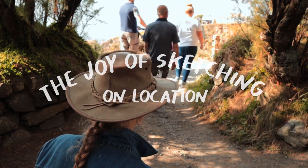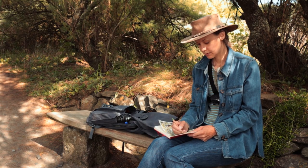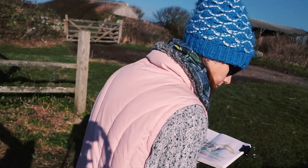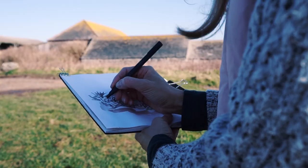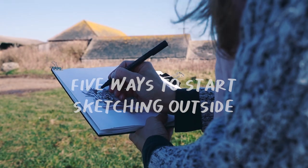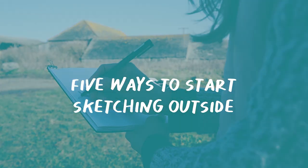I've been sketching for over five years now on location. It's one of the best things that I like to do and definitely one that gives me a lot of joy. However, in the beginning it took me a while to get going. So here are five ways to start sketching outside.